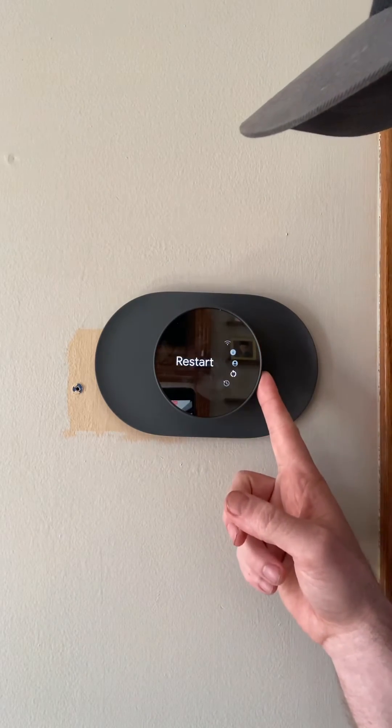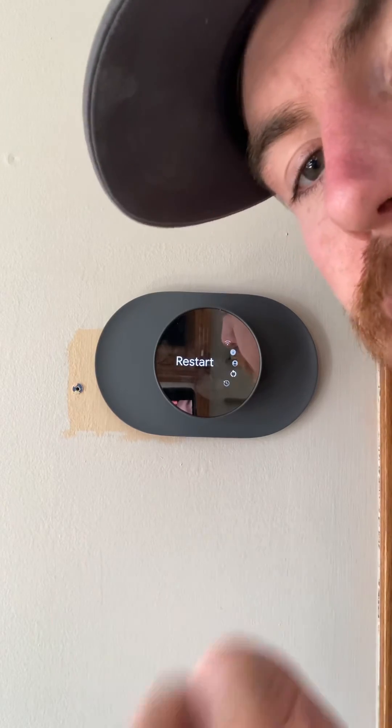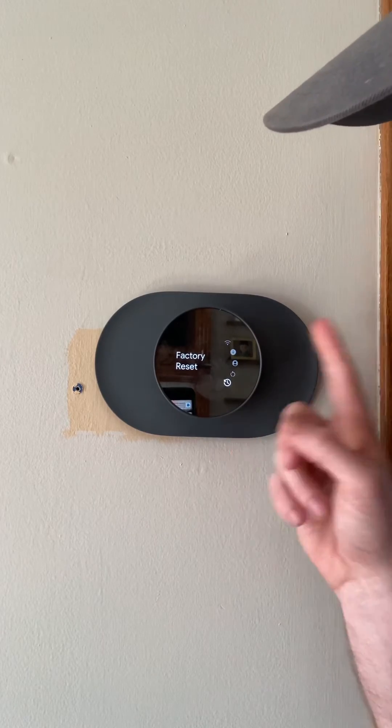You're going to go all the way down to the bottom to restart it — that's how you would restart it. But if you want to do a factory reset, that's going to be down here on the bottom. You're going to tap the side.